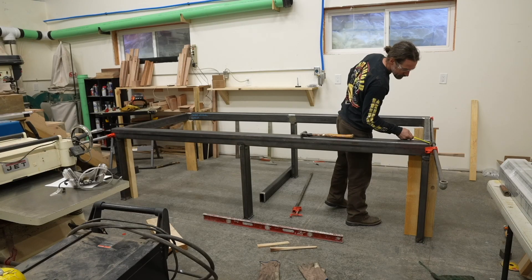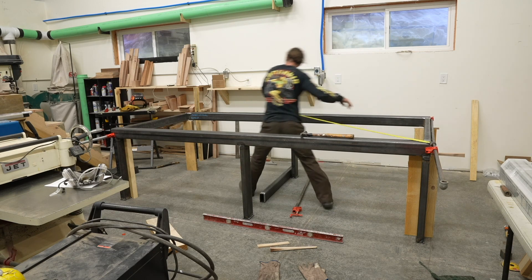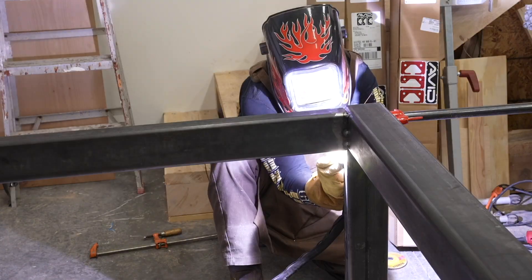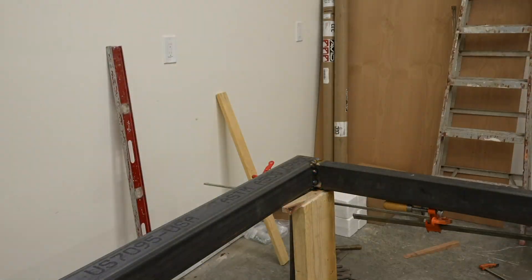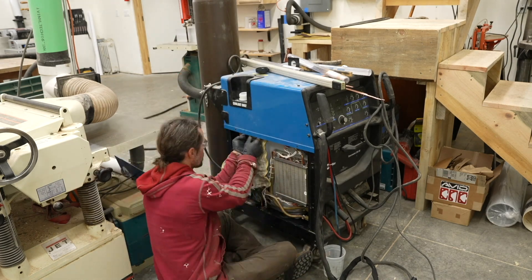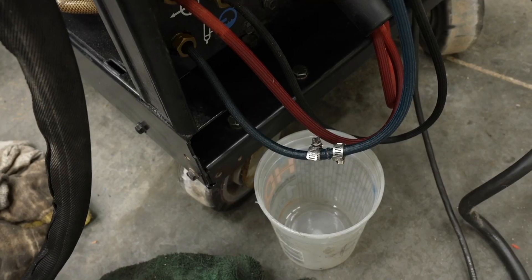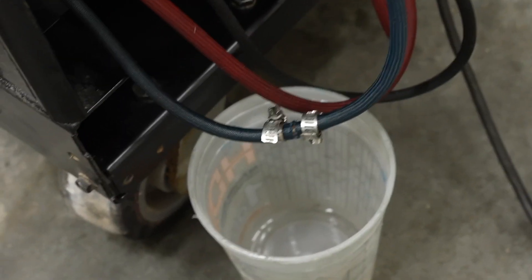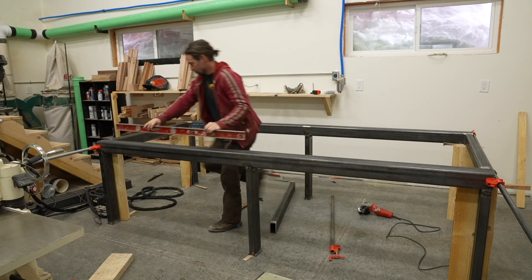Once I welded three legs onto the lengthwise members, I propped them up with a piece of wood, held the crossmember in place, and used a tape measure to ensure the table was roughly square before welding everything together. At this point my TIG welder also started having problems — the coolant fluid was cloudy and causing clogging, making the welder shut down. I had to take it apart and clean it. I also got a hole in my coolant line and just put a catcher underneath to collect and return the fluid.